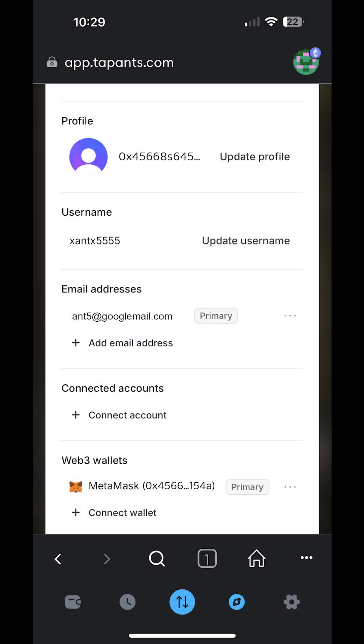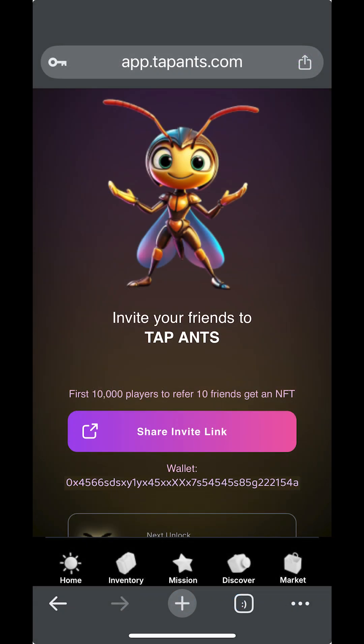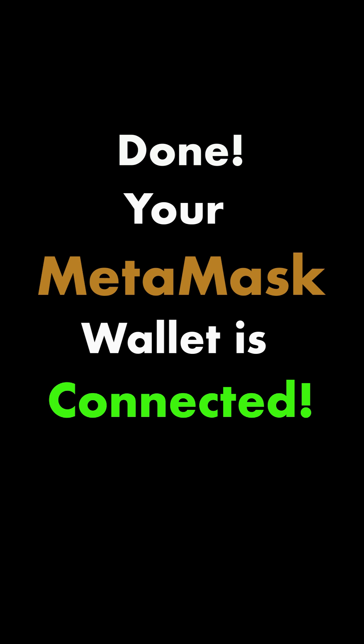Now, you will return to the previous screen where you will see that your wallet is connected. You can now close your MetaMask wallet and return to play Tapants in another browser or on Telegram. Your connected wallet will be visible wherever you log in with the same account you used to connect your MetaMask wallet. And that's it — your MetaMask wallet is connected.